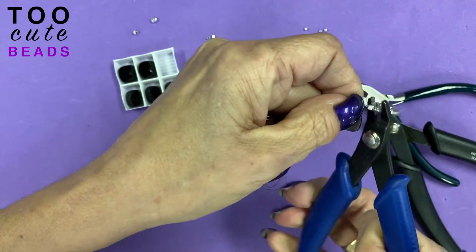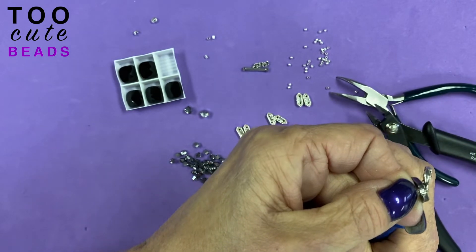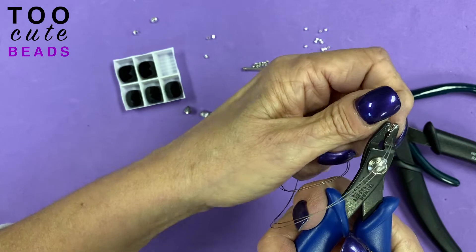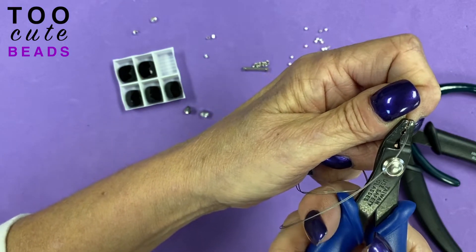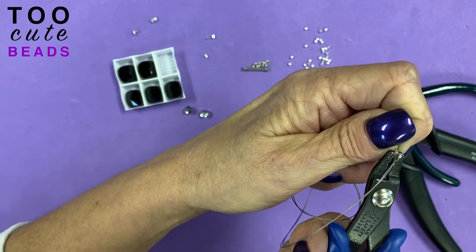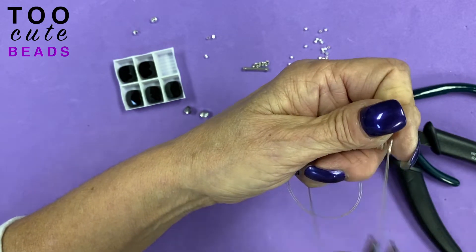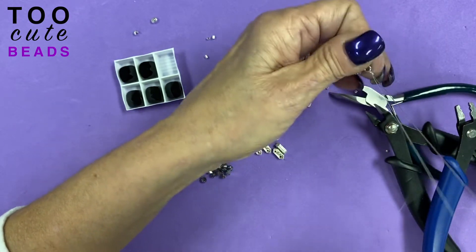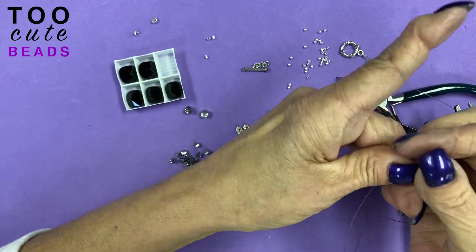It looks like a hot dog bun when we do it. Now we need to go to our first hole, and we want to line it up because what we're going to do is fold that together. I just go up here with the end of my tool and give it another good push. Tug on my wires, make sure nothing's slipping — nothing is. So that means we're good to start our bracelet.